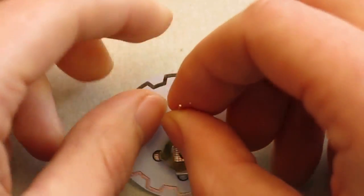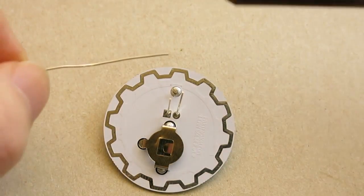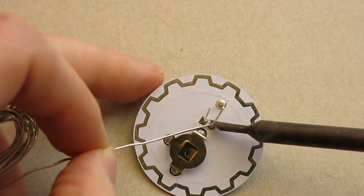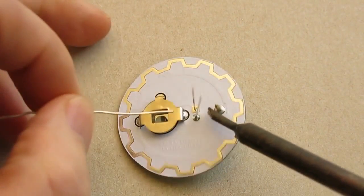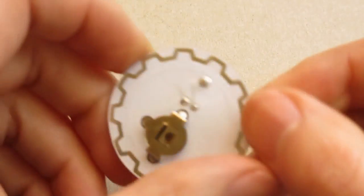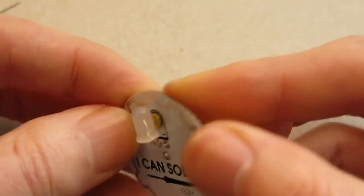Then I turn the board over and solder these two pins in place. And I can straighten up the LED if it's a bit crooked.